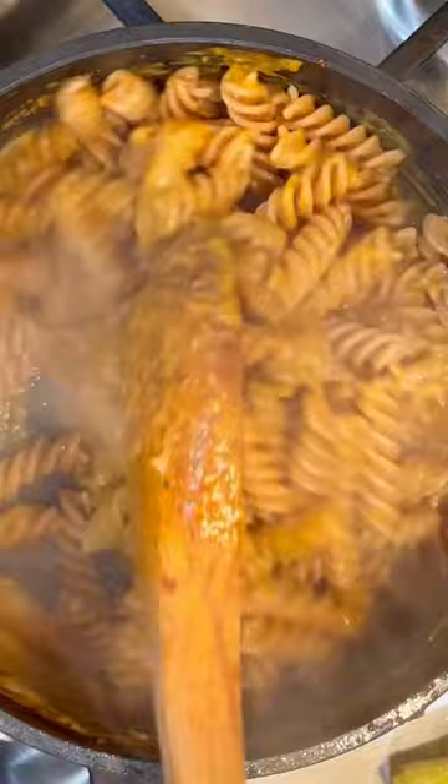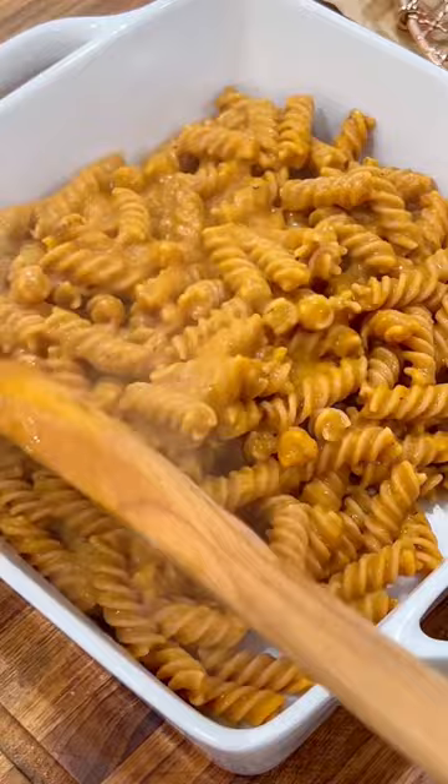Then throw back the pasta, mix it well together, throw it into a baking dish, and sprinkle some chives or some parsley. This was so delicious. Full recipe down below and hope you foodies enjoy!